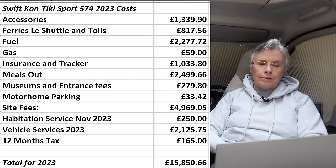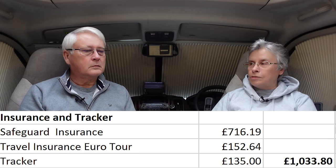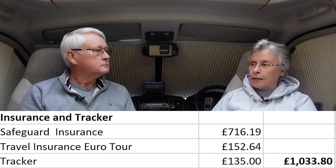Fuel was 2,277 pounds 72. Insurance and tracker together came to 1,033 pounds 80. That breaks down as: actual insurance with Safeguard — 716 pounds 19; travel insurance with the Motorhome Club for a Euro trip — 152 pounds 64; and the Sergeant tracker renewal — 135 pounds, the same price for the last two years. The tracker proved its worth when they rang us while on the tunnel, having detected movement.